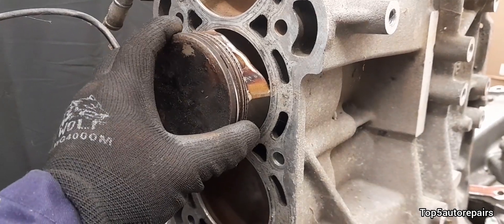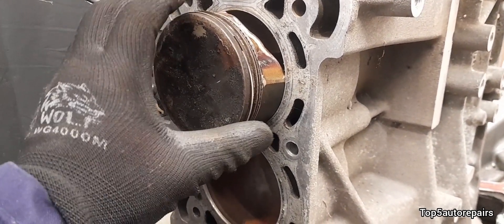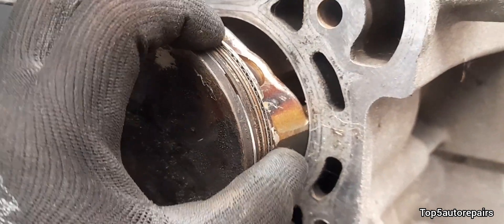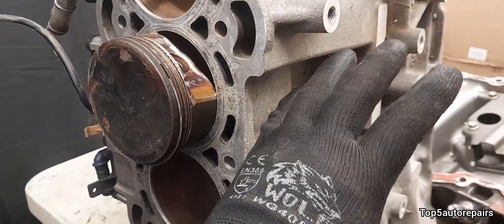So, exactly what is blow-by? Well, blow-by is combustion gas that happens to find its way passing through the piston rings, going down the cylinder wall and into the crankcase.